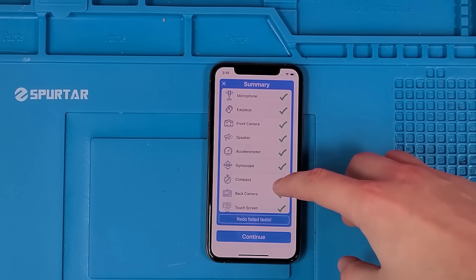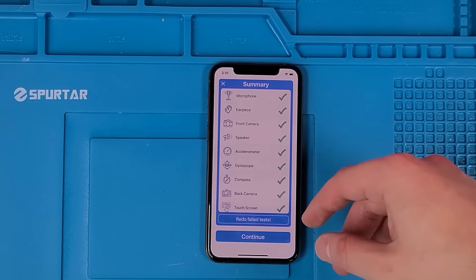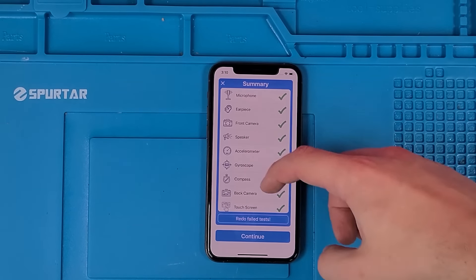It passed all the tests with flying colors, and you can see this app literally tests everything — the microphone, the earpiece, the front camera — literally every single thing that could and needs to be tested in a phone. It'll test it.